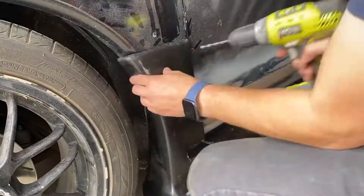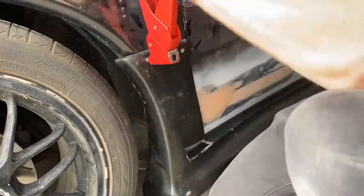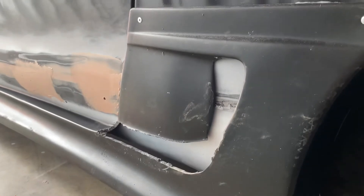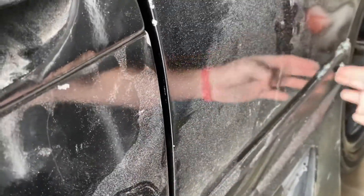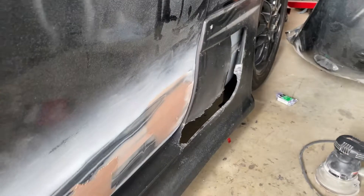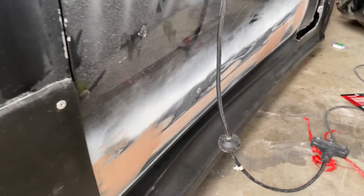We may start the bondo today but it depends on how much daylight we have. It's a slow process but we're making good progress. I did put some seam sealer on so that it will adhere to the body better. I did clean off the surface behind there, so we're doing pretty good. Time to get the other side done.